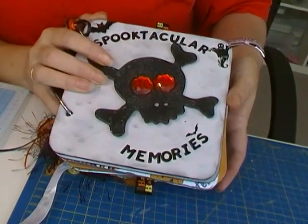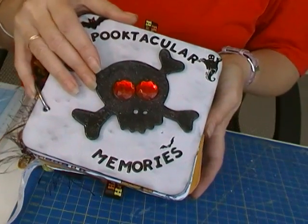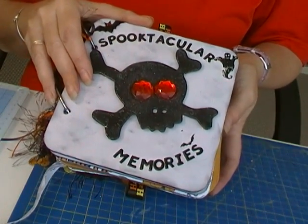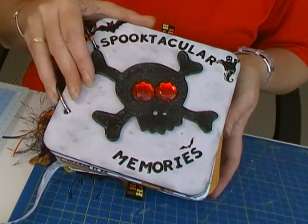Here we go — second time I've tried to record this; my video ran out of battery last night. This is my Tradewinds mini album that I received from Kelly, my swap partner. I got it yesterday.